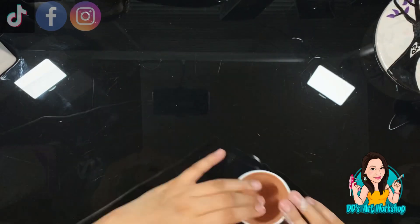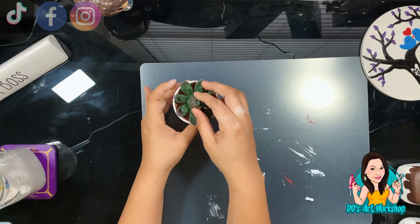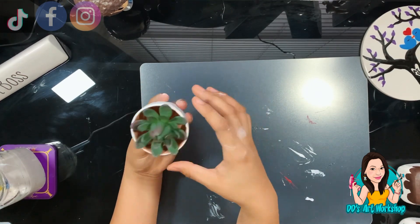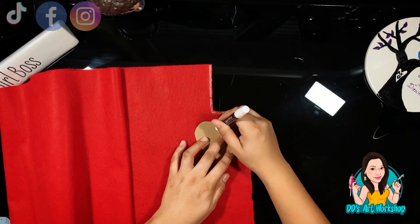I had this little succulent at home — you can also find these at Dollar Tree or the Target Dollar Spot. I'm just going to put it in and it's a cute little planter!